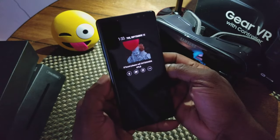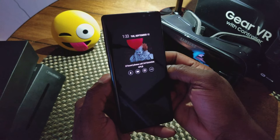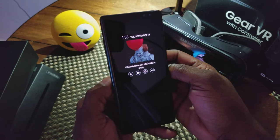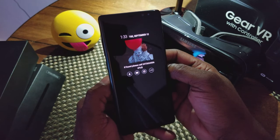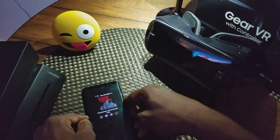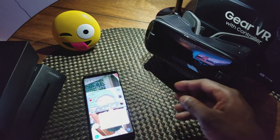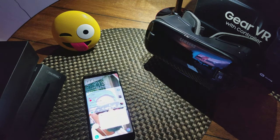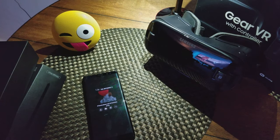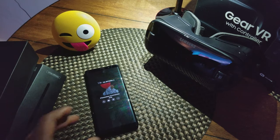I also have the S8 Plus, and having both now, it's not a huge difference, but there are a couple of things. Obviously there's the dual camera on the Note 8. The S8 Plus is 6.2 inches screen-to-screen, while this is 6.3 inches. And of course the Note has the S-pen.